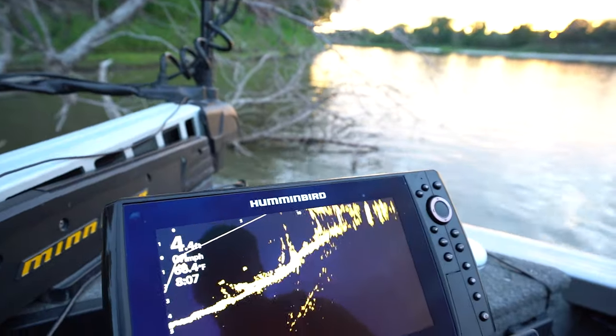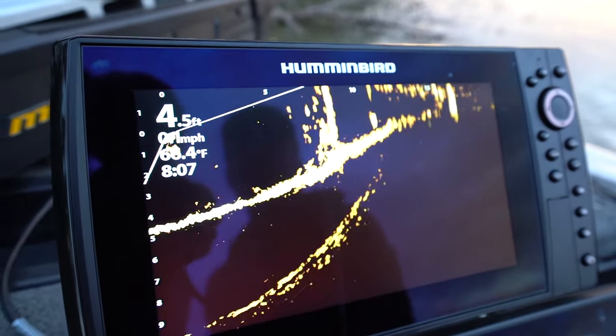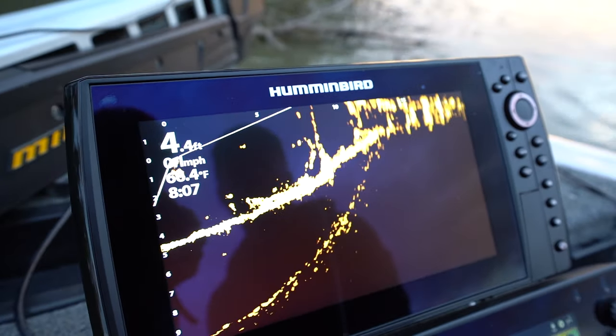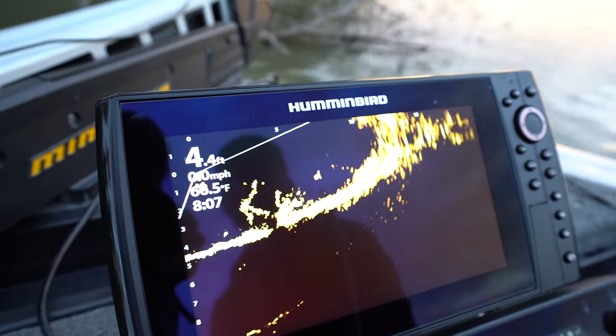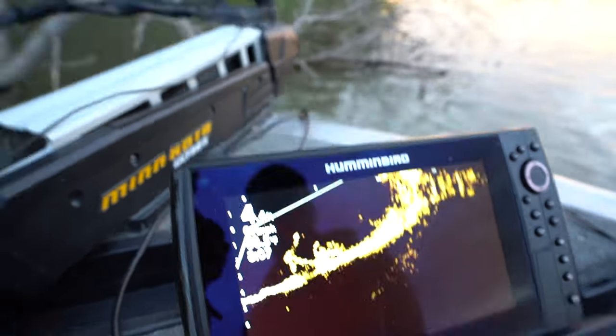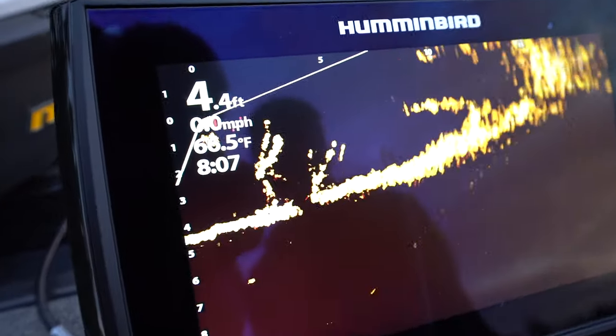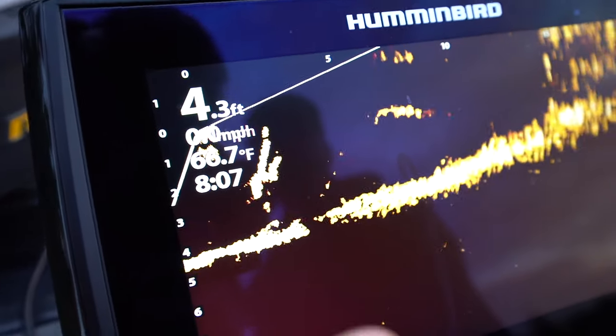There's fish on there — some of them right in front of us. Look at that. You can see those branches clear as day, and there's fish in between. Wow.